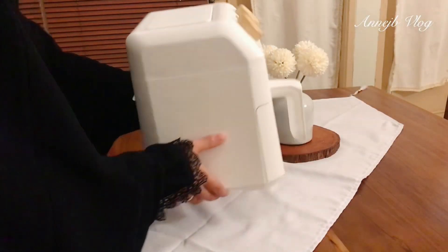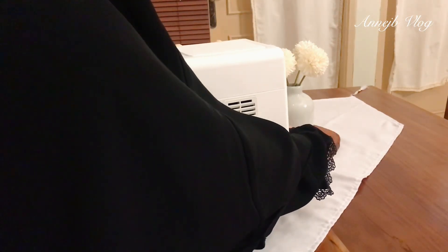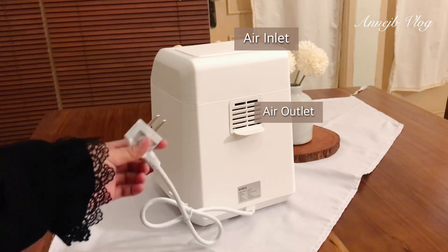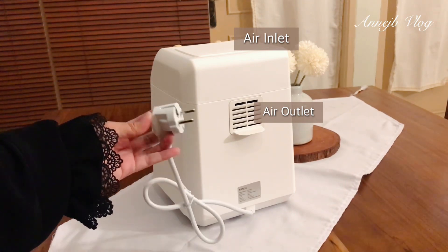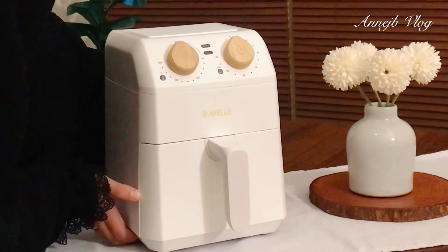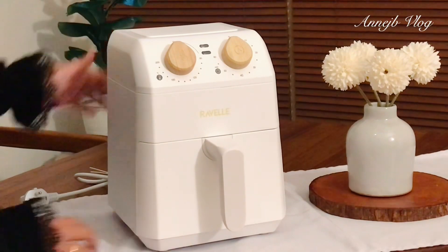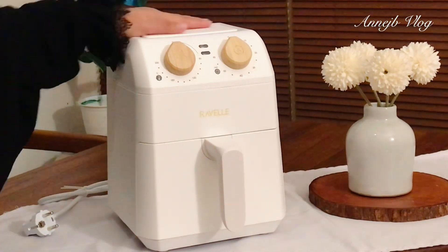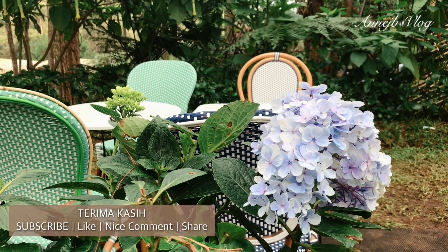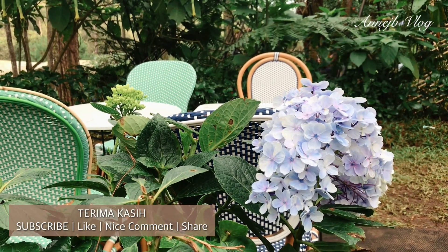Oke teman-teman, terima kasih, video aku sampai di sini ya. Nah ini yang di belakangnya itu air outlet dan atasnya itu air inlet. Mudah-mudahan kalian teracuni dan mudah-mudahan video ini bermanfaat. Wassalamualaikum warahmatullahi wabarakatuh, barokallahu fikum, bye-bye. Selamat menikmati.